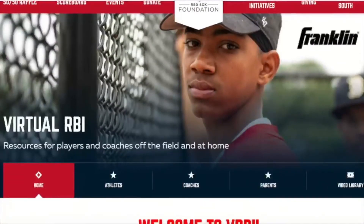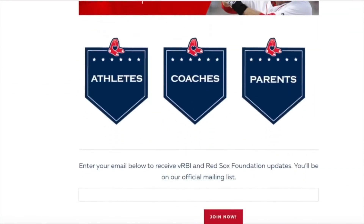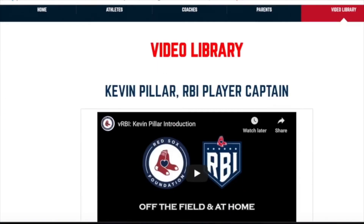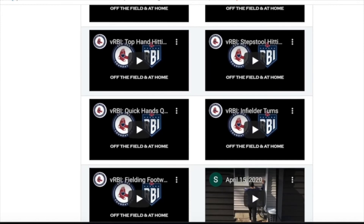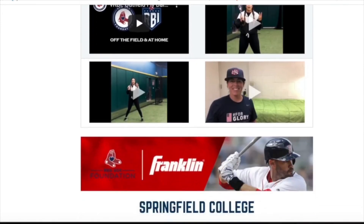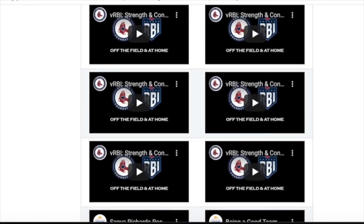If you like this video and want to check out more, make sure to go to redsoxfoundation.org. There's a ton of great resources for athletes, coaches, and parents. You can sign up for your local RBI team or check out our video library — it has a ton of great skill development videos for baseball and softball, videos from Red Sox coaches and other professionals throughout the industry. We're working hard to make great content to help you step up your game.